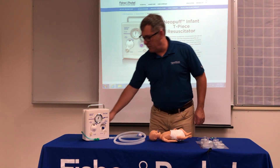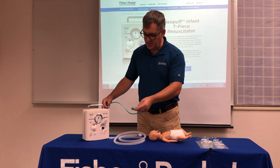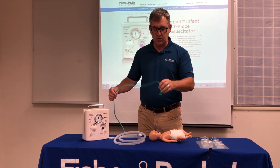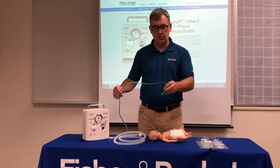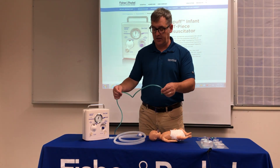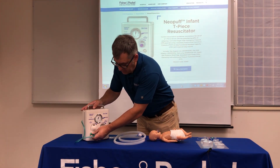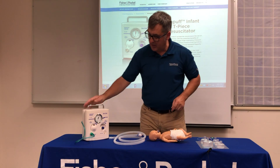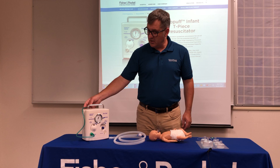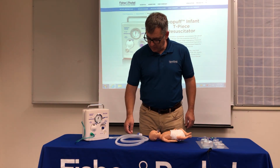When setting up the Neopuff, you have a green O2 tubing specific to the Neopuff — it's green for O2 and is reusable. This would be internal within a machine if you were using something like a Panda infant warmer, but since this is a portable model, you plug it in where it says gas inlet. That's the port for the green tubing. If you need to clean it, go ahead and clean it as you would the Neopuff — that is perfectly acceptable.